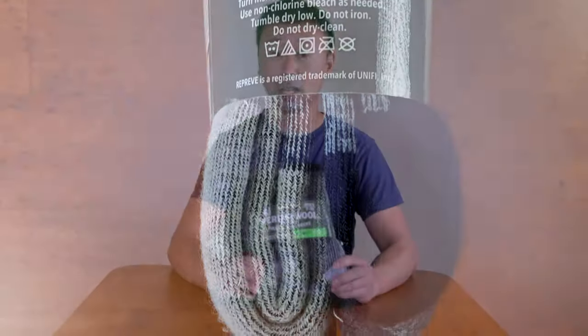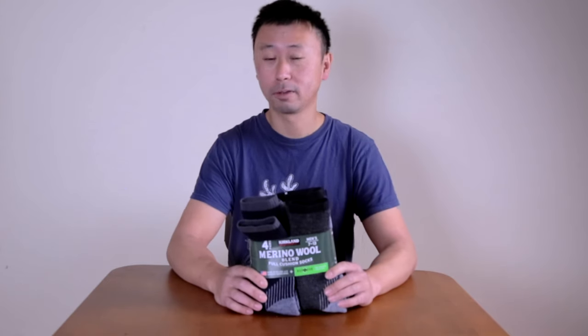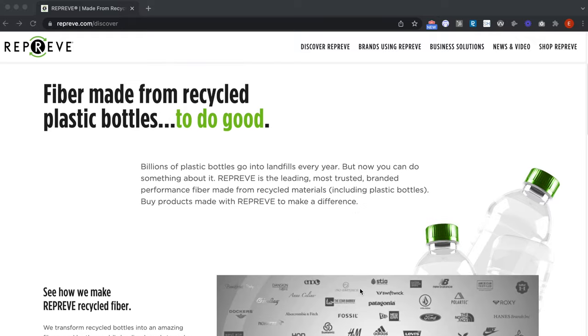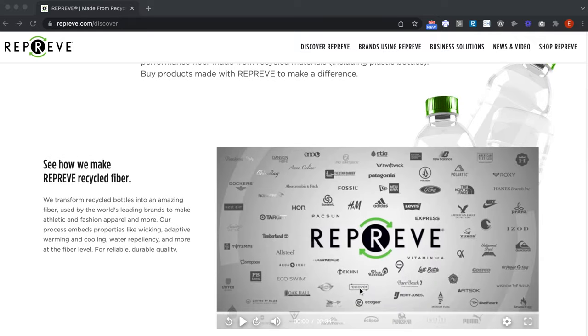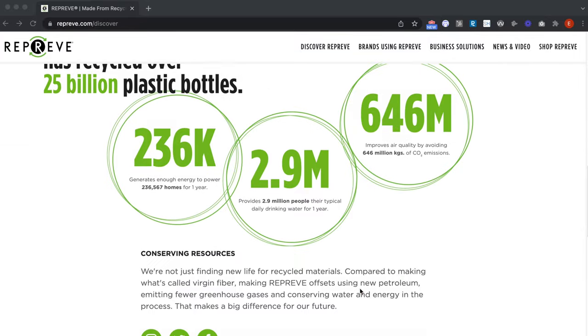One of the selling points of these socks is actually the Repreve. So what is Repreve? According to the website, it is using recycled materials to make the fiber material of the socks, which means it can conserve resources and it is actually better for the environment.